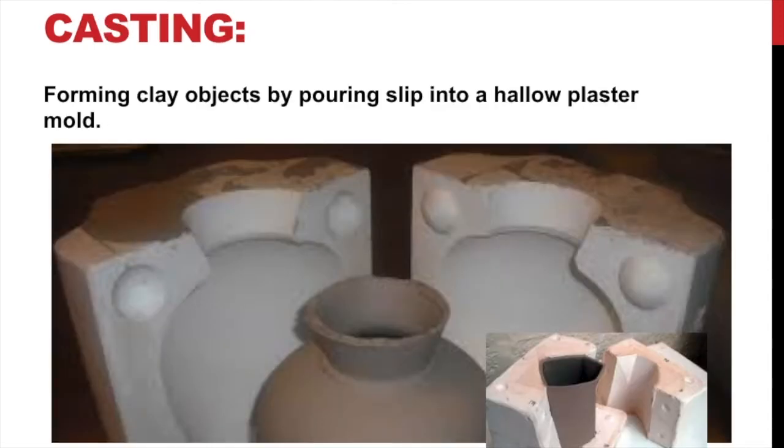Casting — I mentioned this before when talking about slip. You see plaster molds here. What you do is take these plaster molds, stick them together with rubber bands, then pour slip into the mold to fill it up. Then you pour the slip out — the slip attaches itself to the plaster. You do that several times, layering it up — pouring it in, pouring it out — to build a certain thickness. When it dries, the clay shrinks and pops free of the mold, and you open it up to reveal a form. That's what casting is.